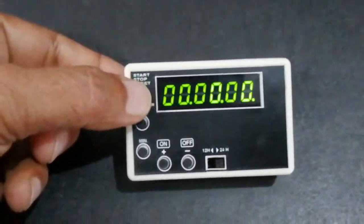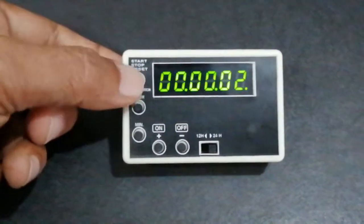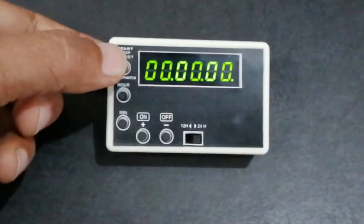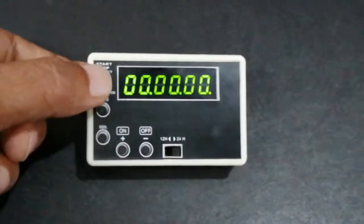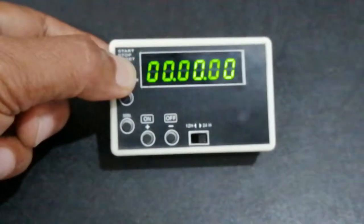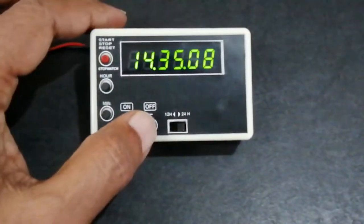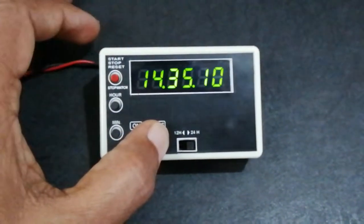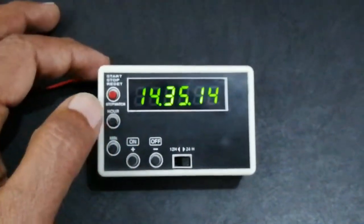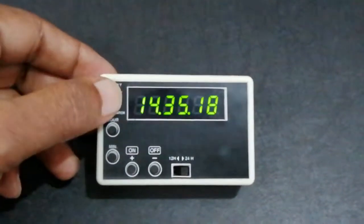This is stopwatch mode. Start, stop, reset. To come back to clock mode, press again for long. Now this clock mode display can be switched off. In clock mode, switch on stopwatch mode again by keeping it pressed.